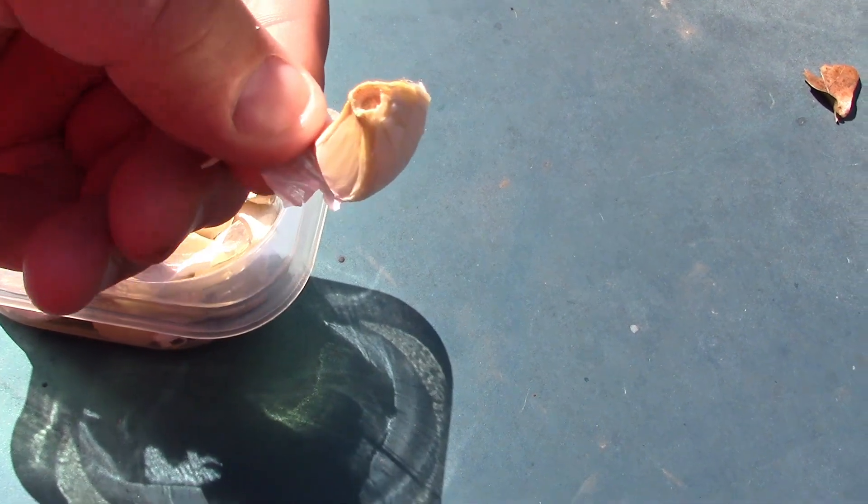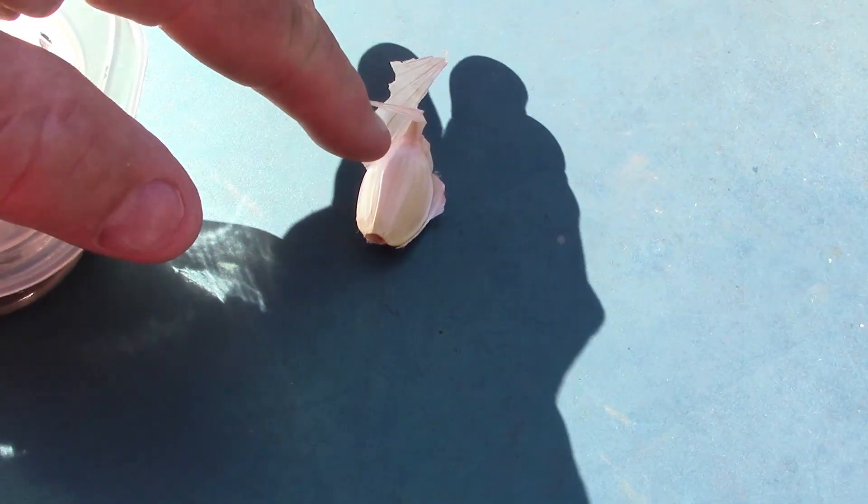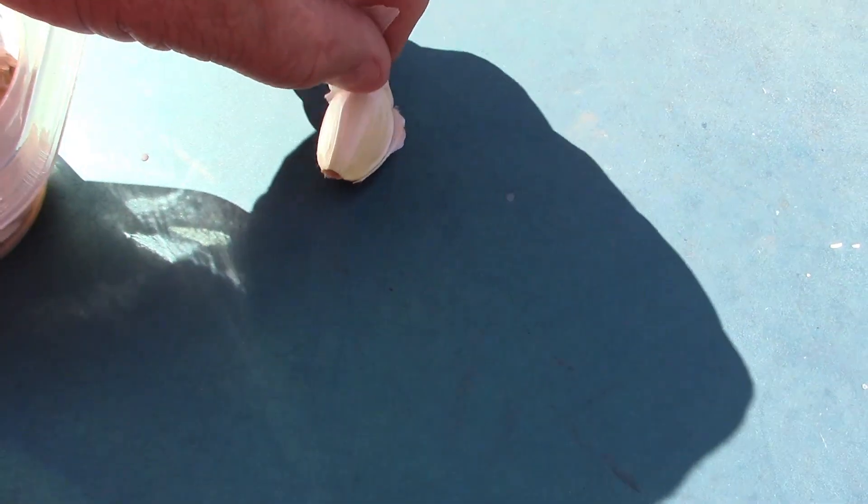Remember when you plant your garlic, you plant the root side down. So always remember — there's your bottom root side right there, and there's your top. Perfect example right there, you can see it. That's the bottom. So these will go planted down in the hole this way.